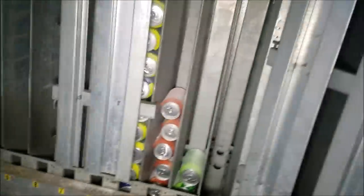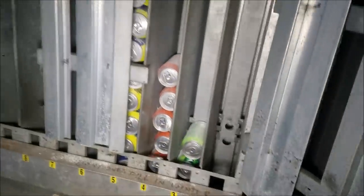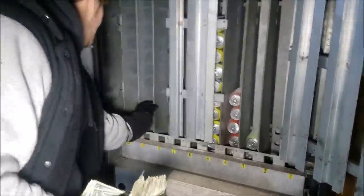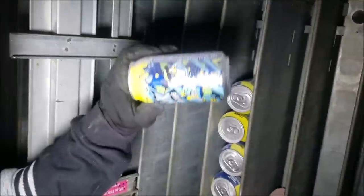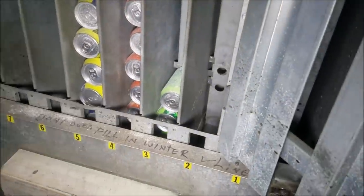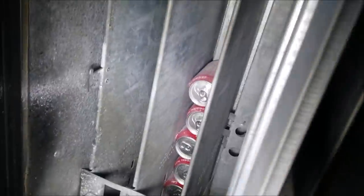Oh my god — old drinks! Those have probably been in there since before it closed. Want to try one? They're probably expired, but let's see. We got Coke, Brisk iced tea, orange Crush, and Mountain Dew. And that's about it, I guess. There were more drinks on the front — they must have run out of those before they closed.